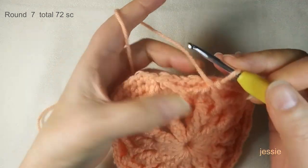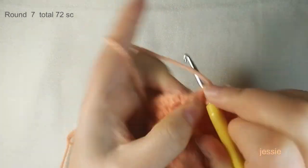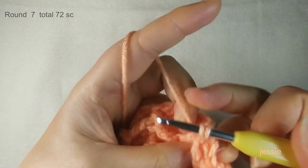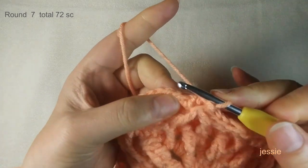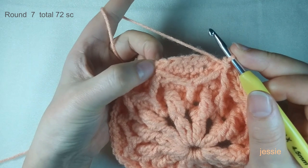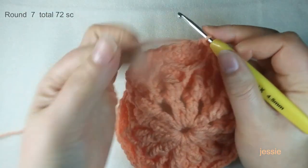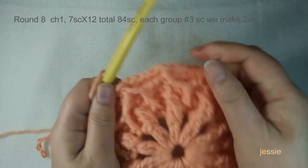We should have four single crochets before the cluster stitch: one, two, three, four — number five is the cluster stitch. We make a single crochet there. And number six is a front post single crochet using the two posts. Now we have six for the last pattern. Come to the first single crochet and do a slip stitch to finish the round. Make sure you have 72 single crochets in this round.